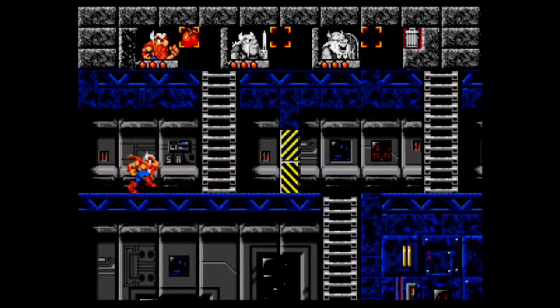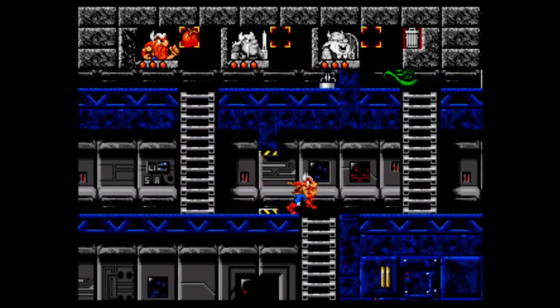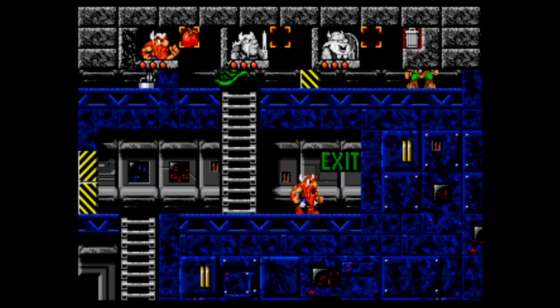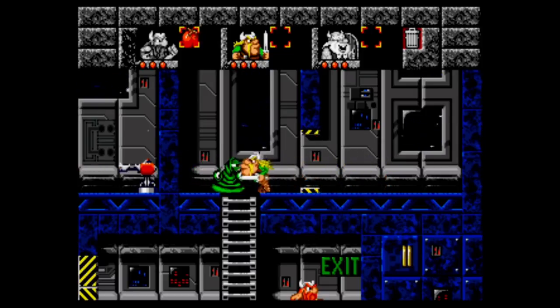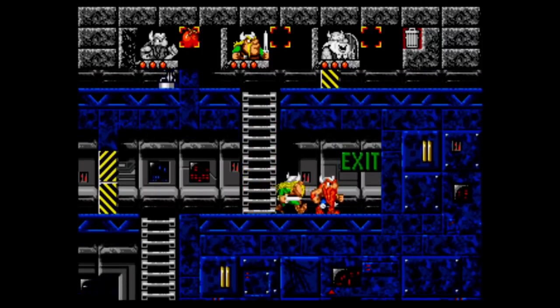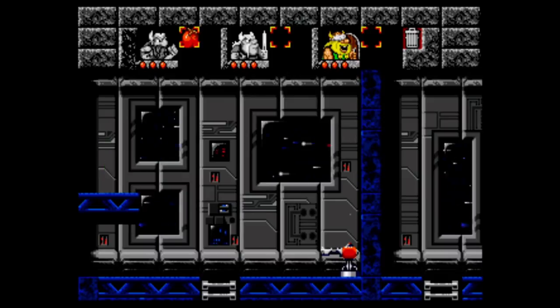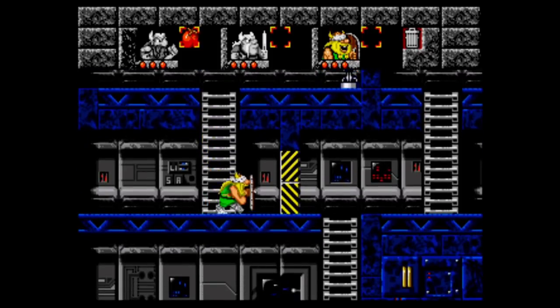For those who haven't played The Lost Vikings, this is a puzzle-action game where you have to use three different characters to make it to the end of each level. I find it surprisingly addictive due to the great gameplay, graphics, and sound. I'll also be testing out the 32X on this console, but I'm waiting for a special cable that might not be here until next week — hopefully it'll work.